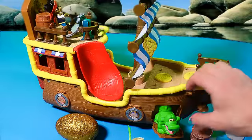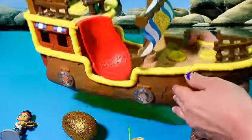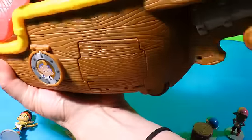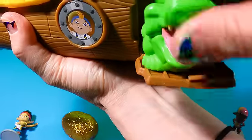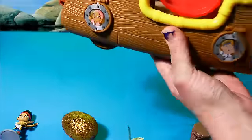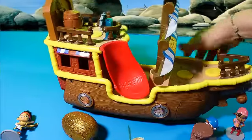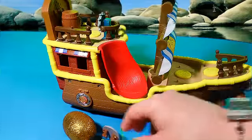You want to see that again? There he is again. Let's show you this up close. Put that croc back in there — stay in there, croc. And then we have a slide here that Jake and the crew can use to slide down and get into the water.